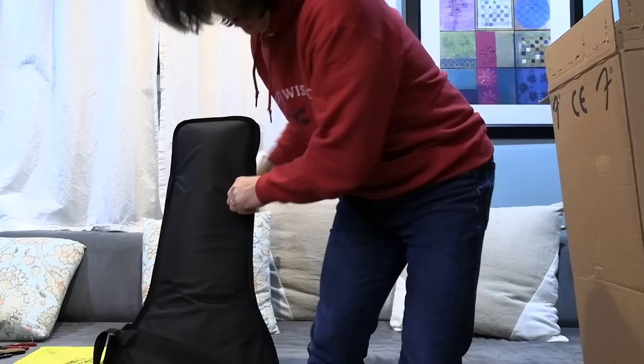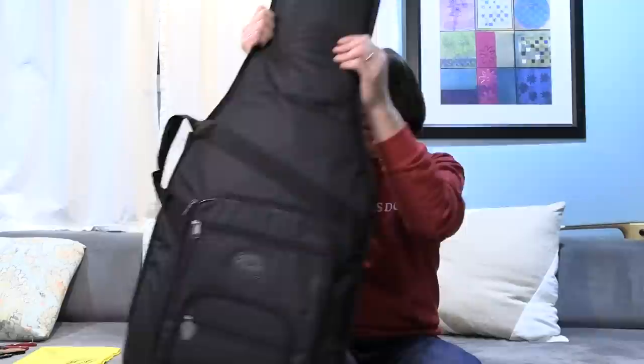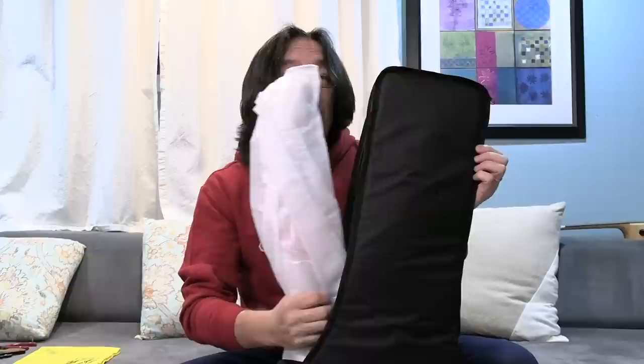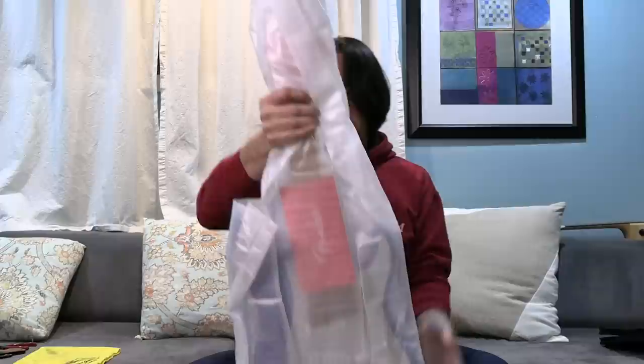Wow, exciting! Nice case. So let's see. Remember — don't look. Something... but that's okay, that's the fun part. So here — what do you think of this guitar? Interesting. So let's open up. Can I show you? What's this? So let's see the body.